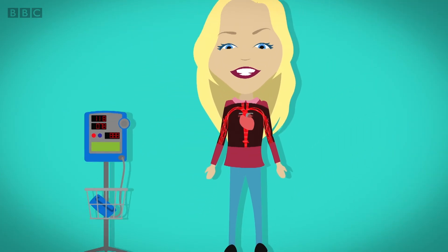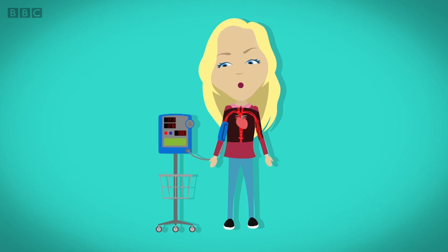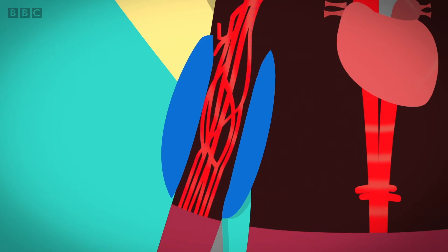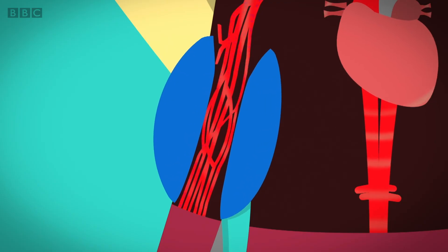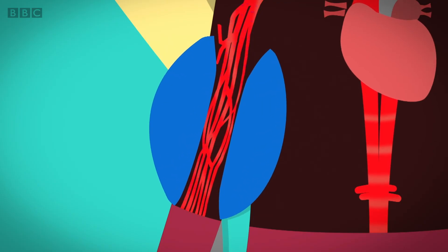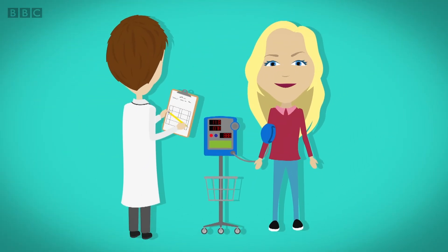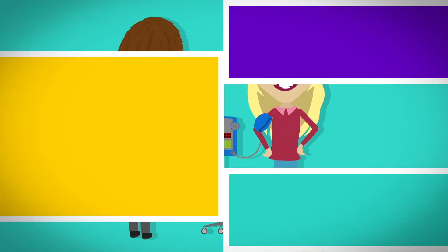When your blood pressure is checked, the cuff on the monitor fills with air and it gets bigger and bigger. The bigger it grows, the tighter it gets on your arm. This squeezes the blood vessels so the machine can measure how easily the blood is traveling through. The doctor can tell what your blood pressure is by the numbers shown on the machine.